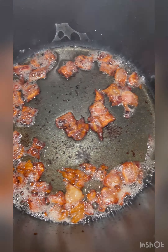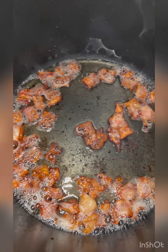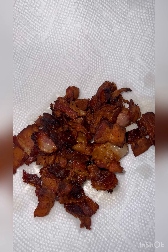Oh, I done burnt the damn thing — they're crunchy now. See, I definitely crisped this up.